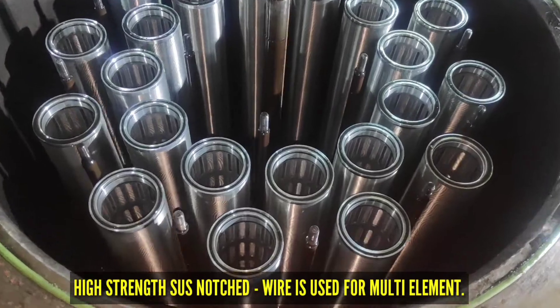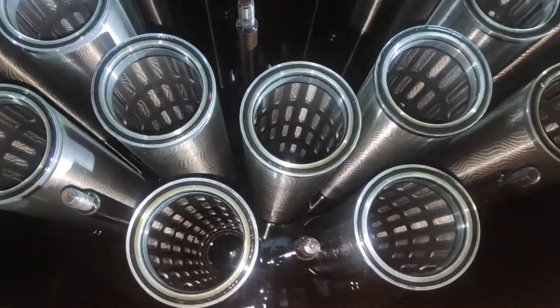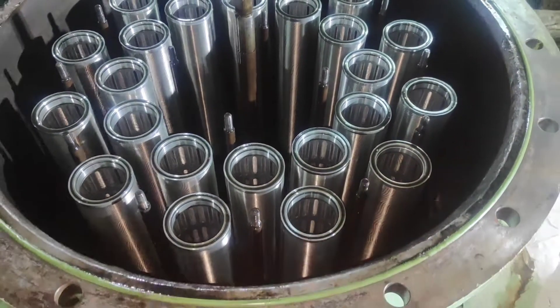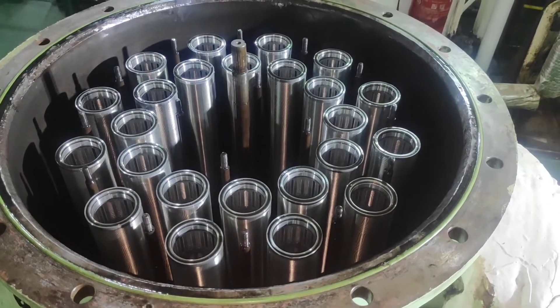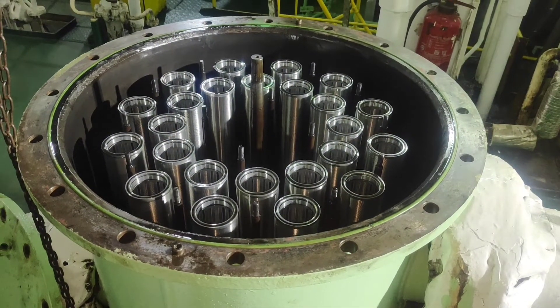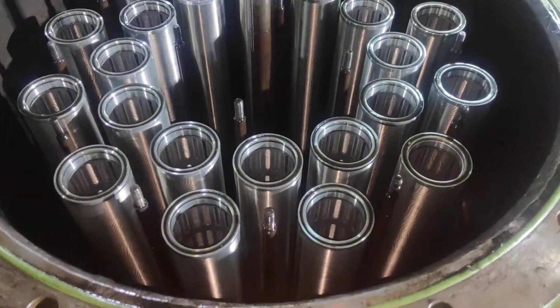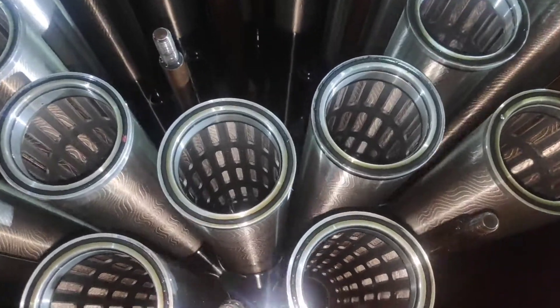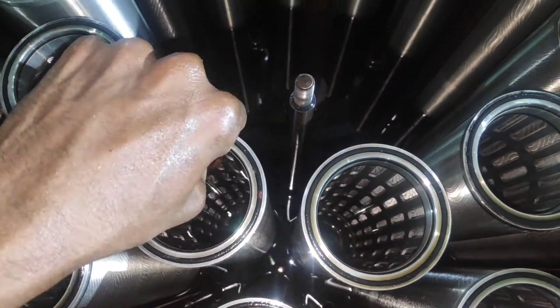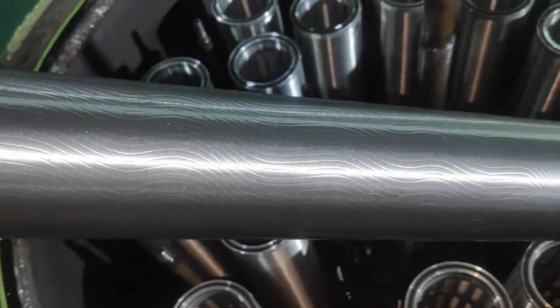The high pressure alarm setting point is 0.08 MPa, and the backwash starting point is 0.06 MPa. This filter is fitted for a MAN B&W 6S50MC main engine. This engine has a 200 cubic meter per hour capacity lube oil pump at 0.22 MPa. The lube oil type is SAE 30 at a temperature of 45 degrees Celsius.